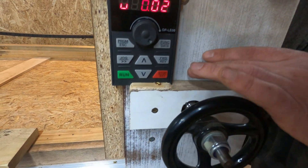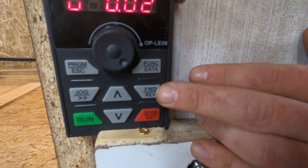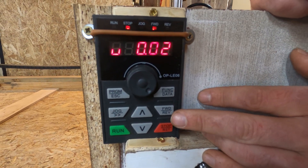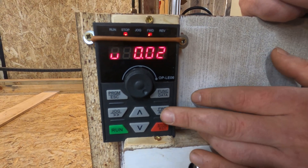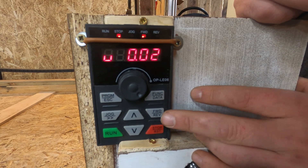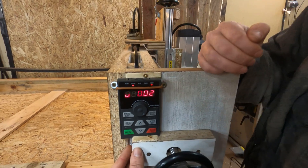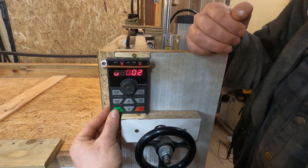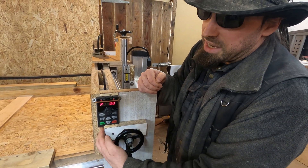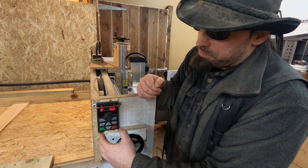A major problem I had initially was this reverse button. You really don't want to run router cutters in reverse — as I found out, it really didn't go well. So we've made it so that if I accidentally press that, it sets reverse mode on, but if I then press the power button the power will turn on without actually activating the spindle motor, as it's disabled in that state. So I don't actually cause damage to anything again.